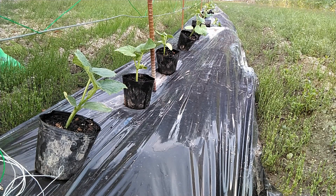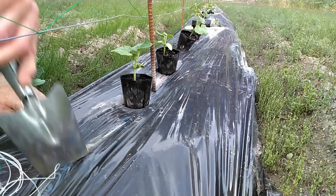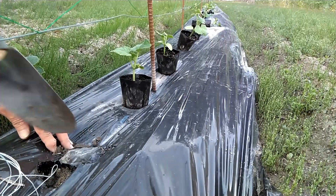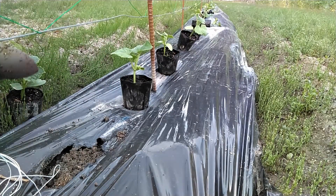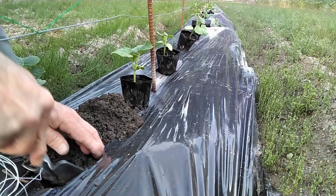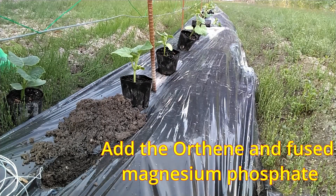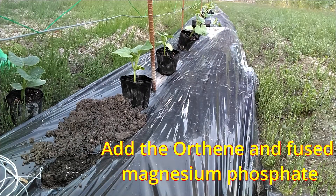Place the pots where you'll be transplanting them. Make the hole about an inch deeper than the height of the pot. Add the Orthene, then add the fused magnesium phosphate. Cover with about a half inch of soil.